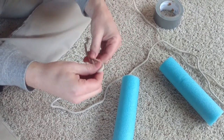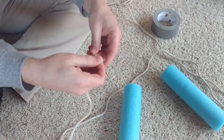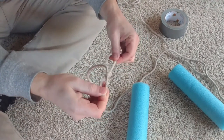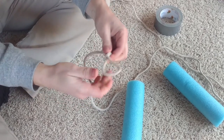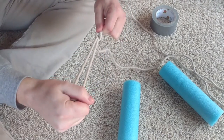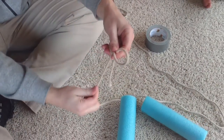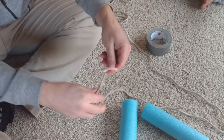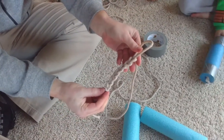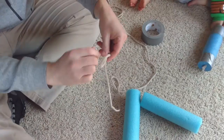We want to leave a little bit of excess here on the end. So we do that again — pull this through like that. Now we have our first loop. Put your fingers through the loop, grab the next loop, pull it through, and just keep reaching through each loop and pulling through. It's going to start to look like a chain.